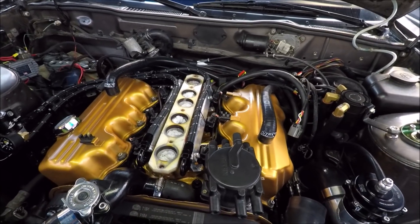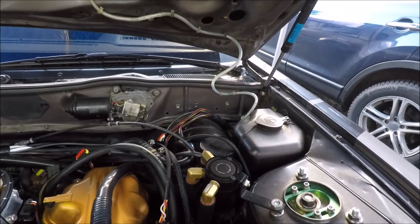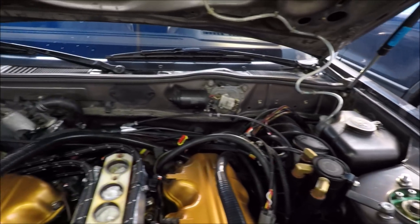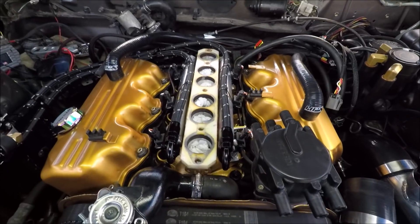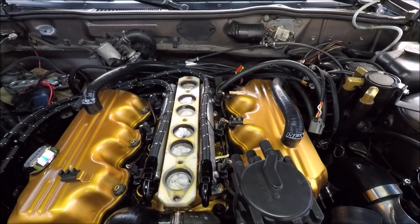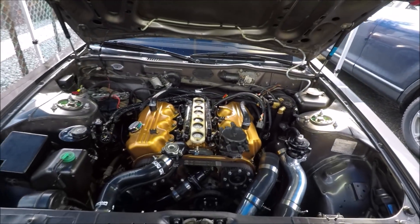Once the spark plugs are finished up, we'll get our coil packs mounted over there, and I'll go into detail on the bracket and how it's made. Then we can get started on custom making our spark plug lines — we're going to be crimping on the ends, putting the terminals on, and routing them to look super clean. Stay tuned for that and let's get started.